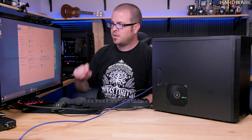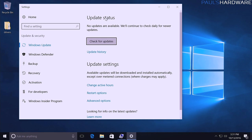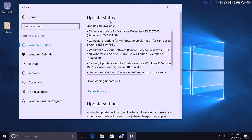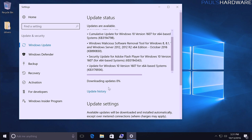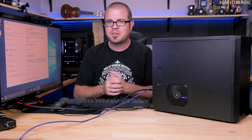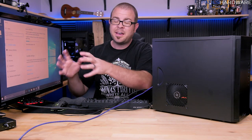One last thing for initial setup: Windows Updates. Always check for updates on a fresh installation. Type 'update' in the Start menu, go to Windows Update in Settings, and click 'Check for updates.' You'll almost certainly find a bunch. Let them download and install, restart when prompted, run the check again, and repeat until everything is current. This is important for security and also ensures Windows isn't downloading updates in the background while you're trying to benchmark.